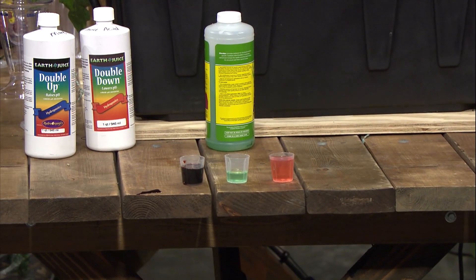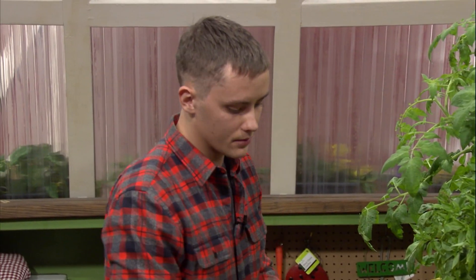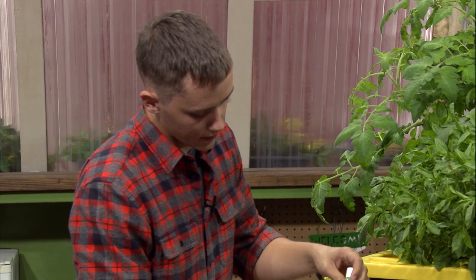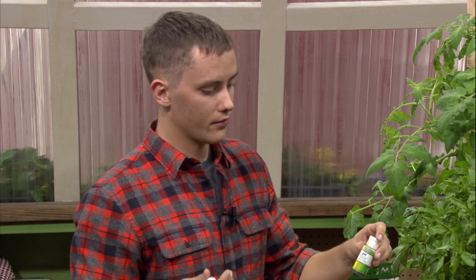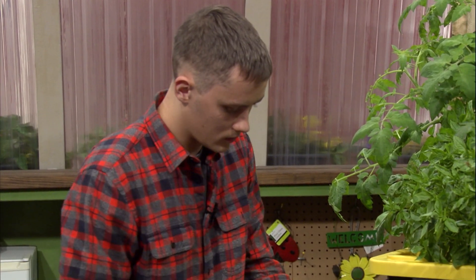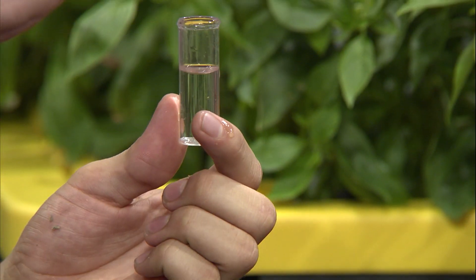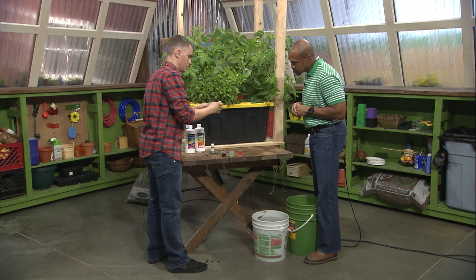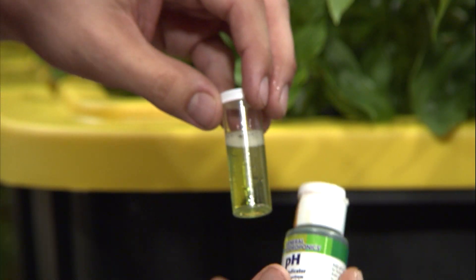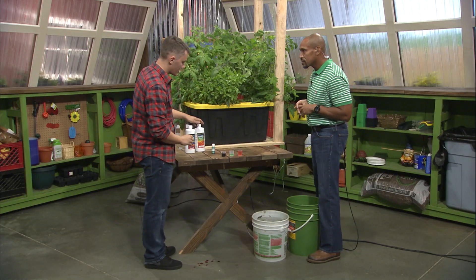Before we mix these nutrients, we're going to want to pH our water. We have our pH test kit — a simple liquid solution with a color grade scale letting you know if your pH is more of a base or more acidic. Typically for hydroponics we're looking for anywhere between 5.8 to 6.2, which allows maximum availability of all nutrients to the plant. Just a small amount of water and a few drops of the indicator solution — shake it up. It's reading around 6.0 to 6.5, so we're good to go. We won't need to add any pH down or pH up.